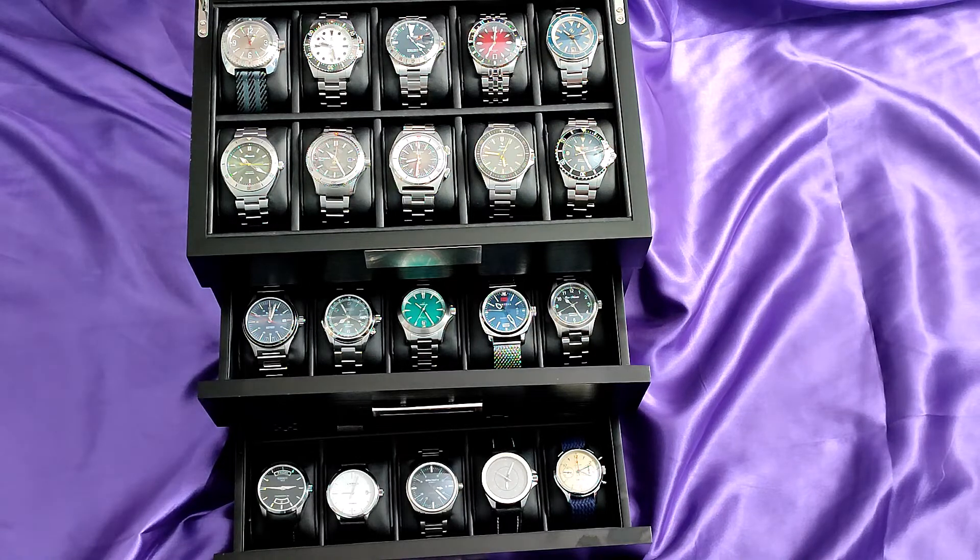Because of the volume of watches bought and sold, I will just pick a handful of ones I have sold to highlight, although you can rerun and start the video and see them all again. I will then take you briefly through the ones I have bought, although I have done full reviews on all of them.